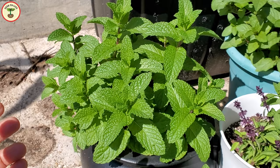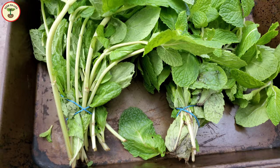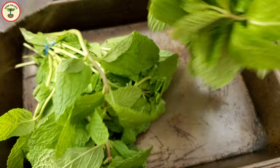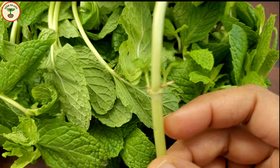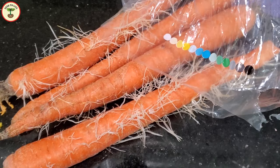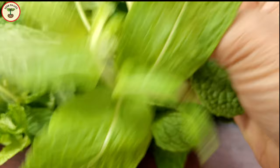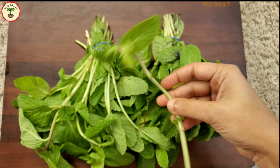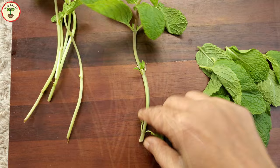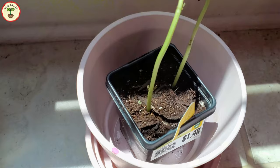Mint likes cooler temperatures and grows well in a temperate climate. The optimal temperature is between 55 to 70 degrees Fahrenheit. I got this bunch of fresh mint from the grocery store — pick a bunch that has strong stems. You can see some of the stems are already growing roots from where the leaves are attached. Sometimes when you keep these stems loosely covered in a plastic bag in the vegetable section of the refrigerator, they start growing roots. Remove all the bottom leaves from the cuttings except a few on the top, and drop the stems in water. Keep them near a window or under a grow light, and change the water regularly to prevent the stems from rotting. In about a week, the cuttings start growing roots and you can then plant them in a container.